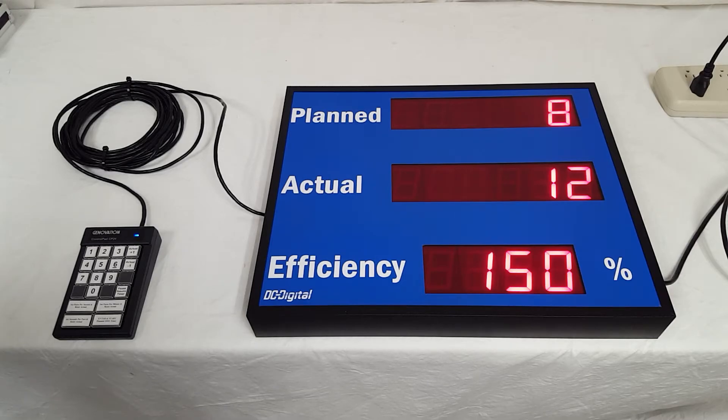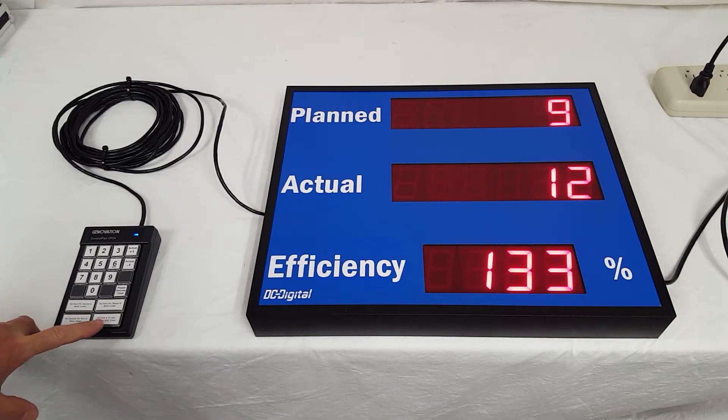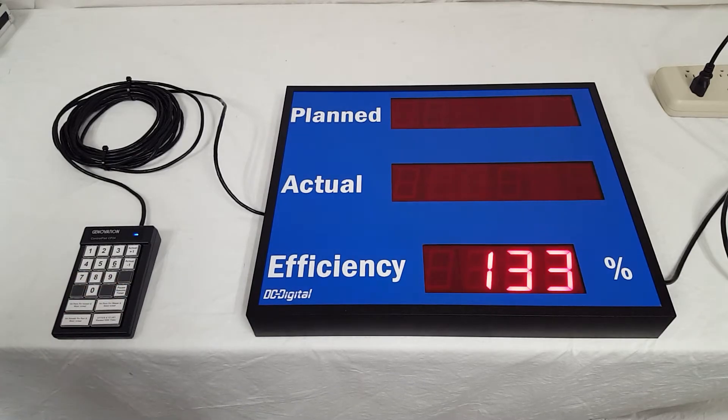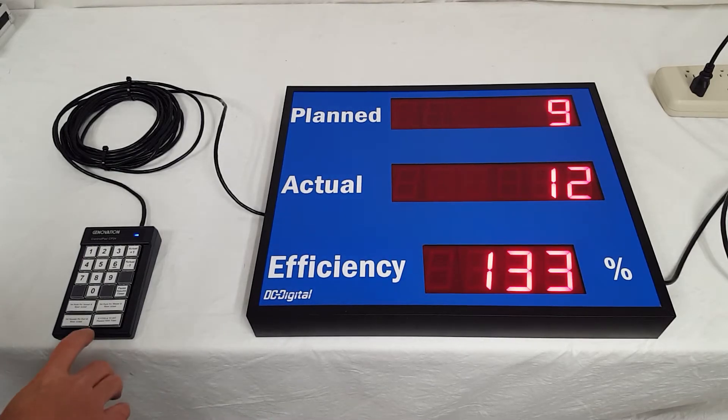I'm going to stop that. You can also pause the whole process — say the line is down or something happens, you can pause it and then restart it. We have a button for that.